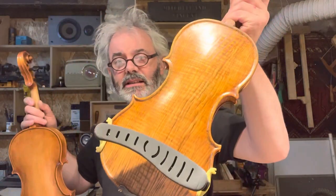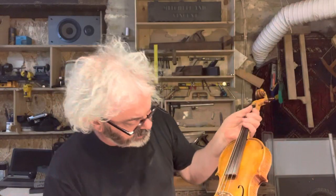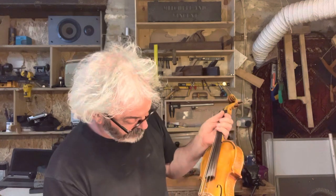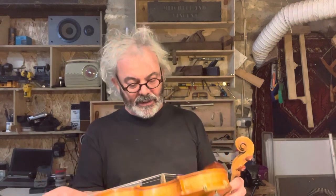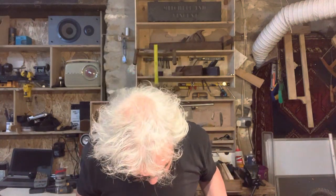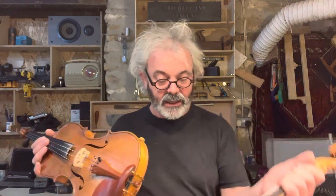Hi, Graham Vincent, violin maker. I've got two violins here which I'm going to be putting up on my shop today. The first one is an ash one, number 36, which was made towards the end of 2022, and this one is a limewood violin made early this year.